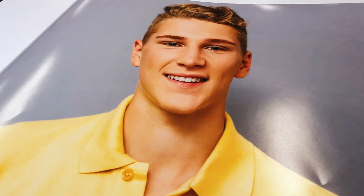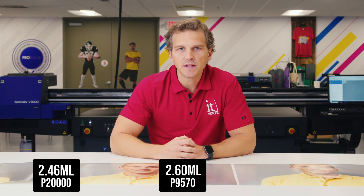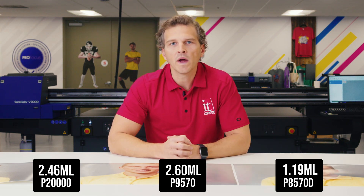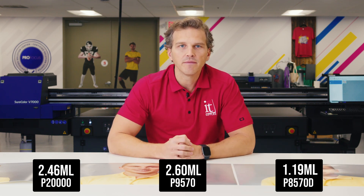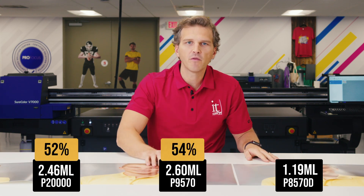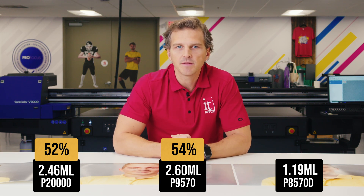Finally, we have a school portrait — P20000, P9570, and P8570D. The P20000 used 2.46 milliliters of ink, the P9570 used 2.6 milliliters of ink, and the P8570D used just 1.19 milliliters of ink. In this case, the P8570D saved 52% versus the P20000 and 54% versus the P9570.